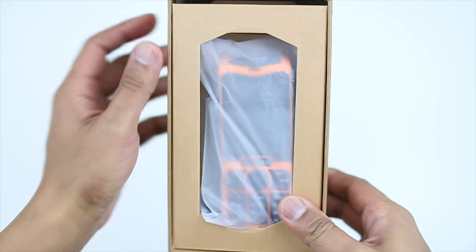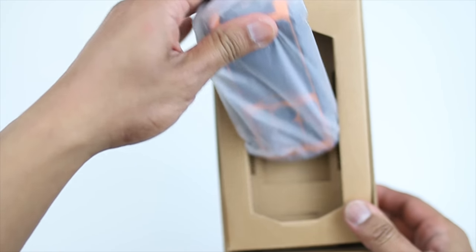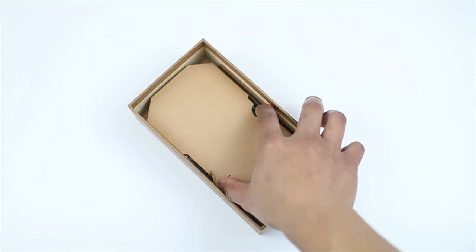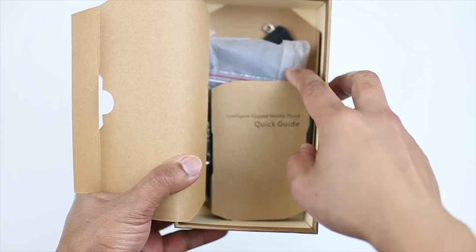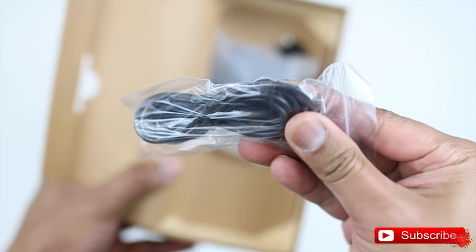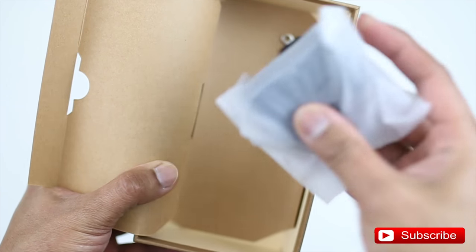So let's pop this box open. There is the phone, guys — this is a vintage-style phone that you'd see back in the day, and they are trying to bring it back again. Let's check inside the box first before we go to the phone itself. We've got the instruction manual right there, all the cables, and right here we've got headphones — it's always nice to have those included.